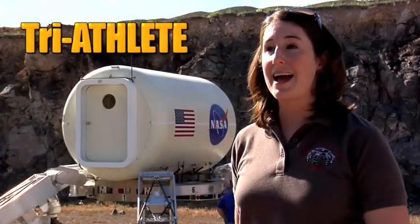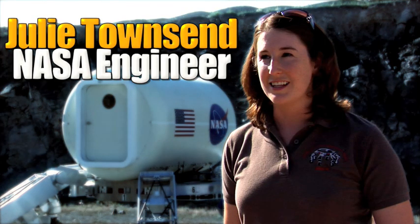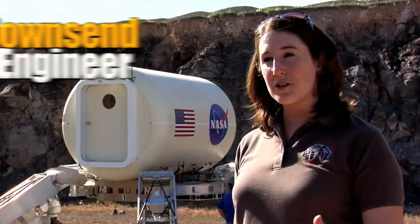Behind me here is the triathlete — it's the new generation of the ATHLETE vehicle. Julie Townsend is an engineer working with robotics at NASA's Jet Propulsion Lab in Pasadena, California. ATHLETE is the All-Terrain, Hex-Limbed Extra-Terrestrial Explorer, and this one is called the triathlete because it has a new feature: it can actually split into two three-legged robots.